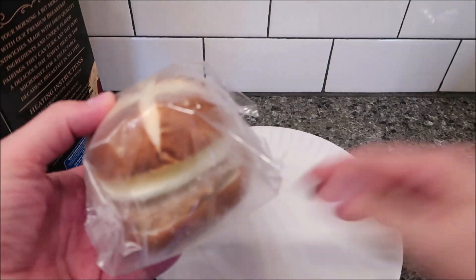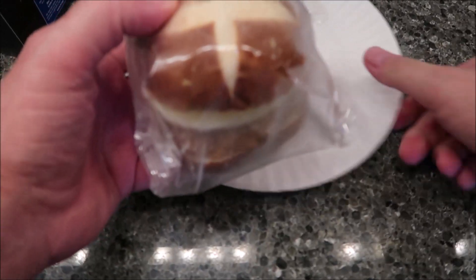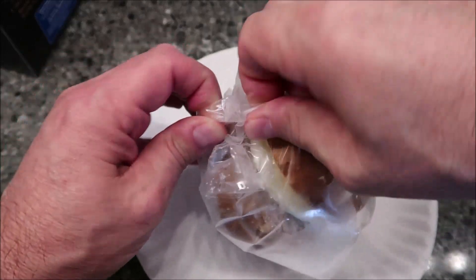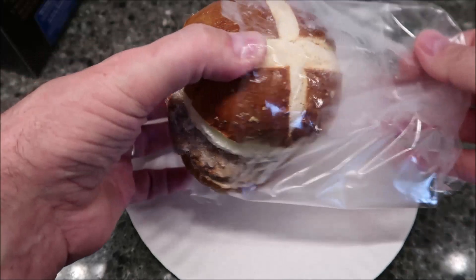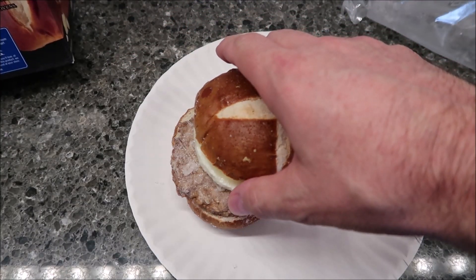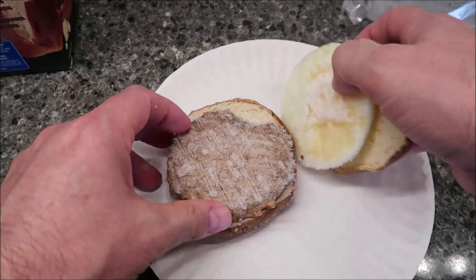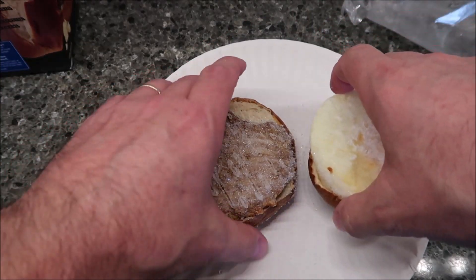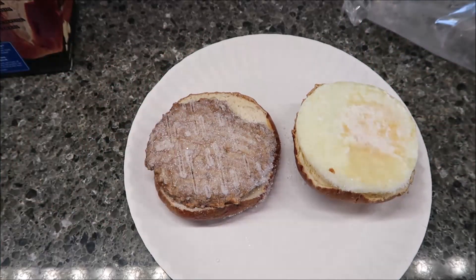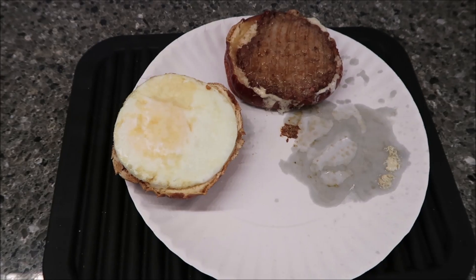So there's the pretzel bun. We're going to remove it from the package — it's going to make some noise. I'm going to open it up. It said to split it between the egg and the sausage. There's one half, there's the other half. It's quite frozen and quite hard. I'm going to get this in the microwave for 2:15.